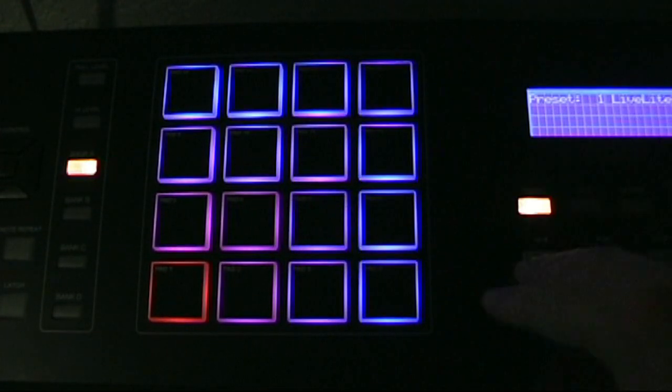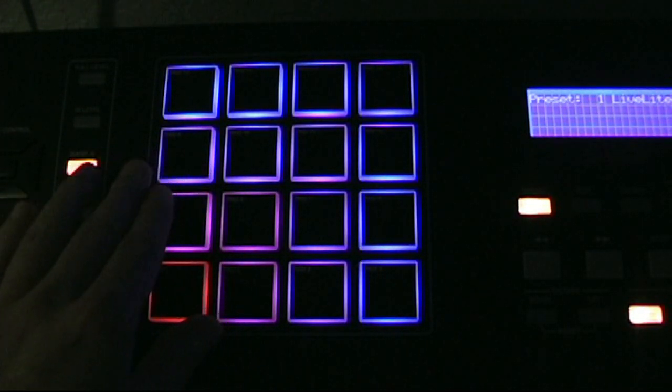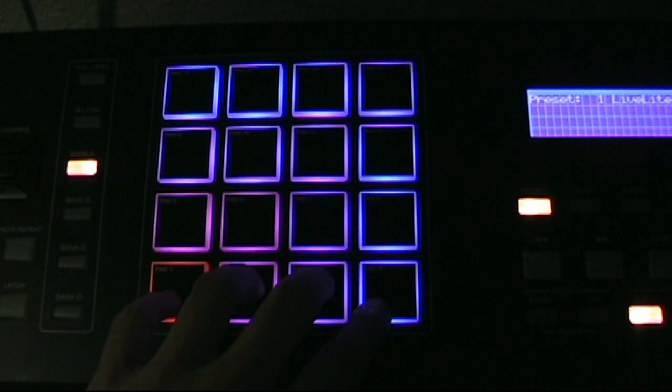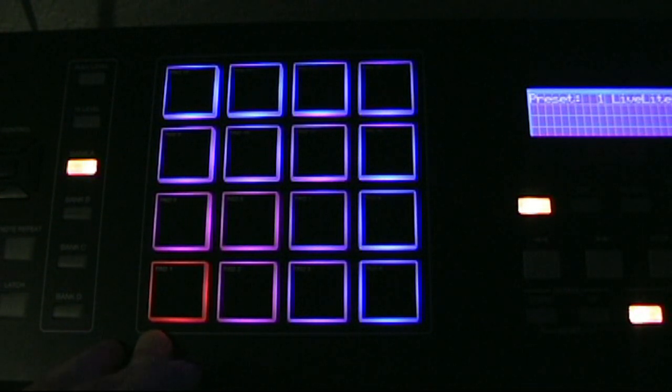I think as you break them in with use they'll get better — they'll have a little give but it won't be too much. Basically they'll be just right after you break them in, and they're pretty much perfect when you first get it. I like them. As far as sounds, I've got some in the background — you can link the knobs and sliders on the controller to any of the sound software you have for the pads.